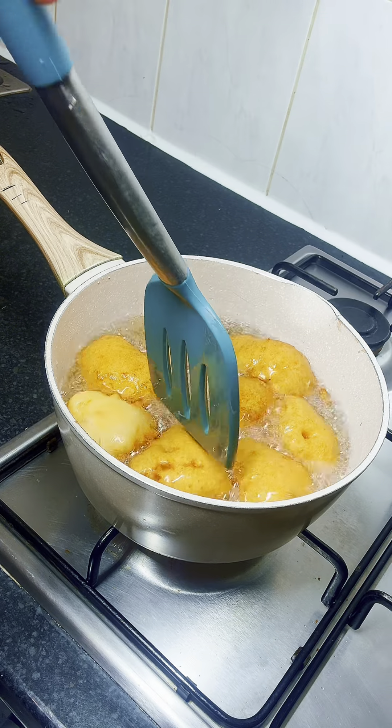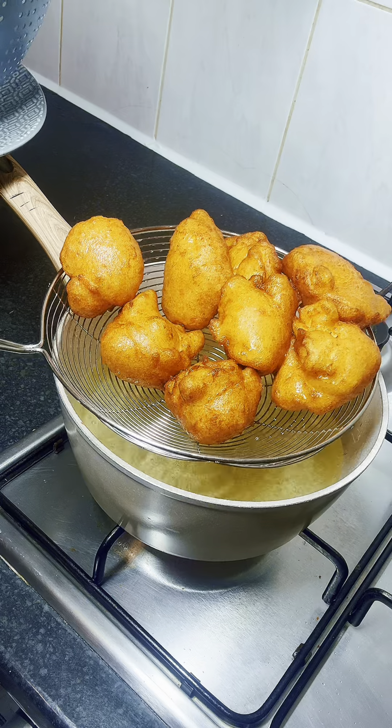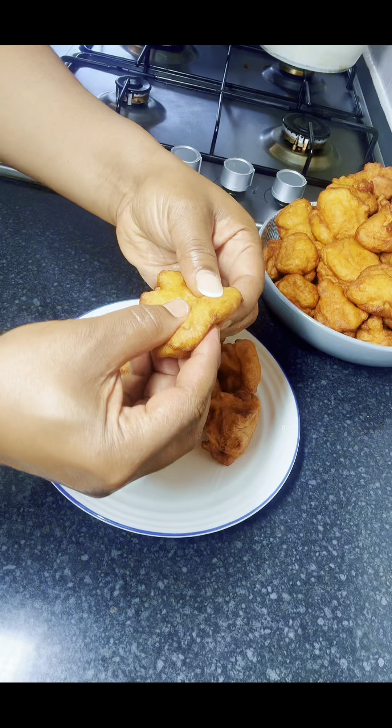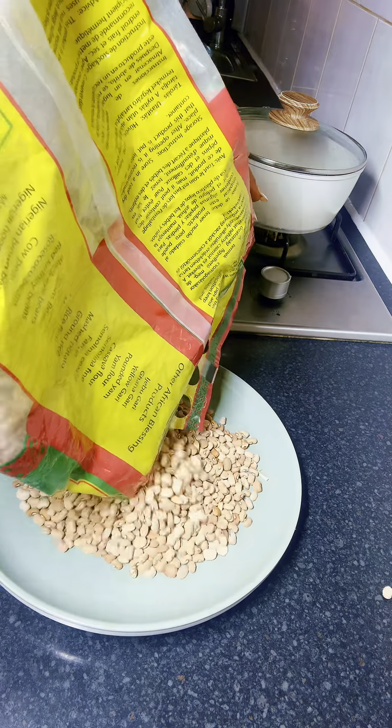Hello guys, welcome back to my kitchen! On today's menu is my delicious akara for breakfast. I want to show you how I made it for my family, so keep watching.